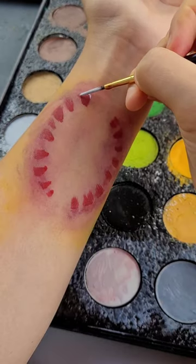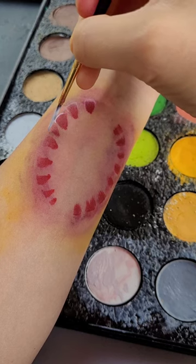From there, go and add white along the edge and blend the white as well to make it look a little bit more dull.